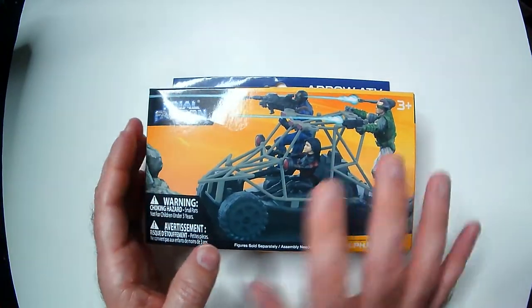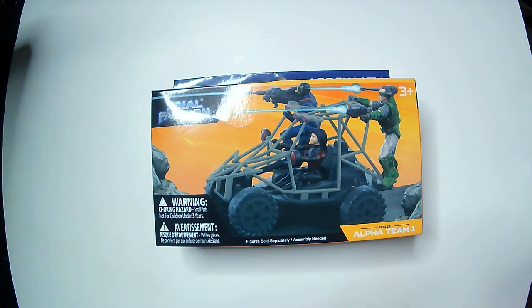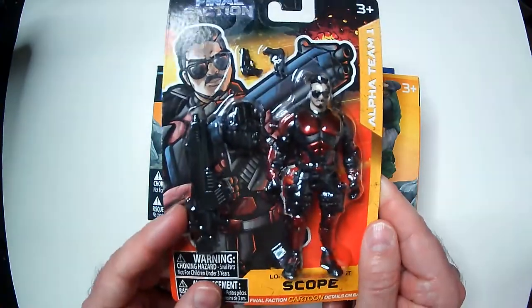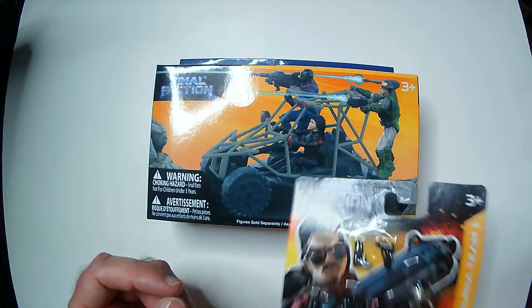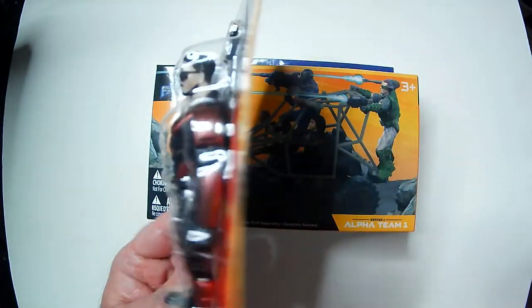We've shown the Final Action figures on the channel before — they're not bad. We'll unbox one along with this ATV. This guy here is Scope. We want to see if he's going to fit in the ATV like it shows on the packaging. I don't remember her legs bending like that; I'll have to find the action figure and check it out, but it looks pretty straight. We'll see.